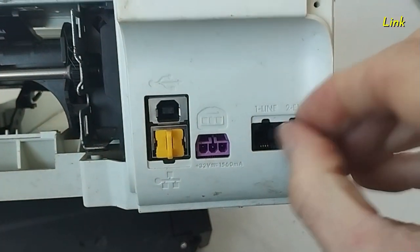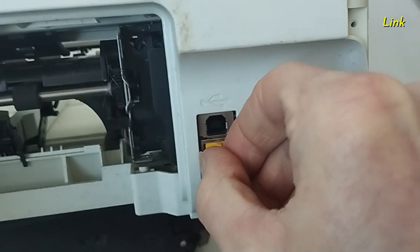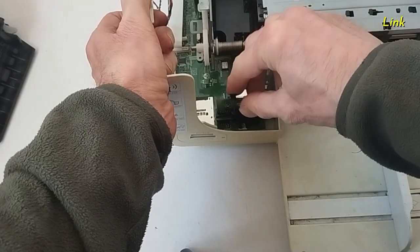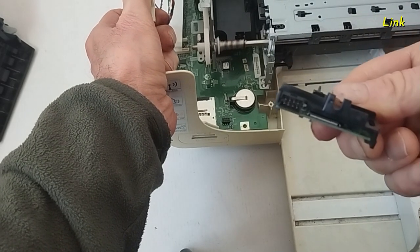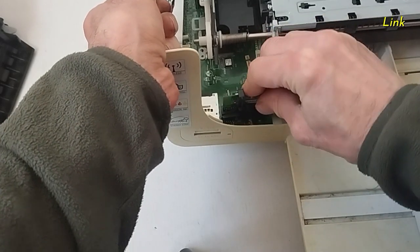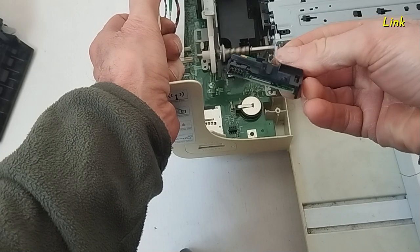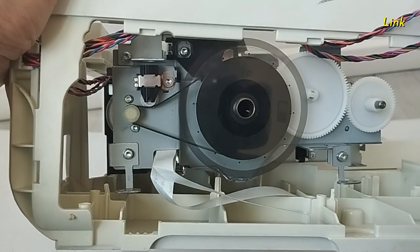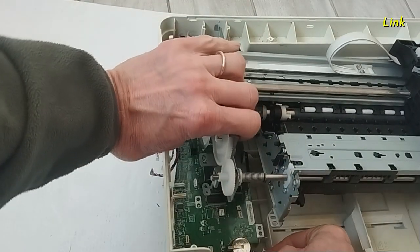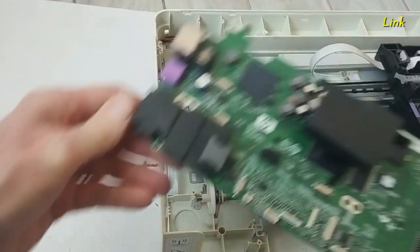Remove the cups of the USB and the network plugs. This is the Wi-Fi board. This is the encoder wheel — be sure it's clean. Lift up the frame of the printer and remove the mainboard. This is the easier way to remove it.